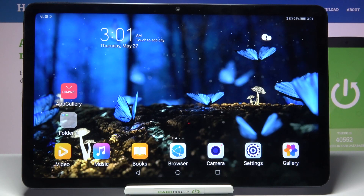Hi, in front of me is Huawei MatePad 10.4 and today I would like to show you how you can set up face unlock on this tablet.